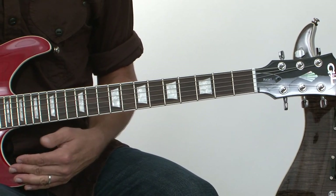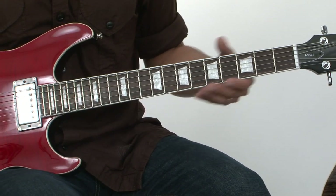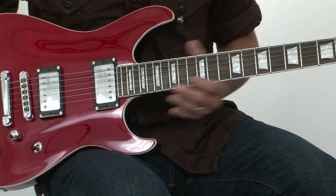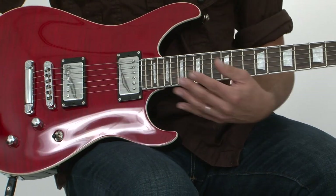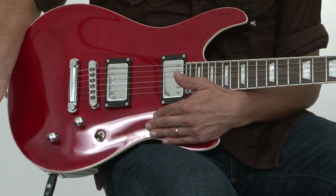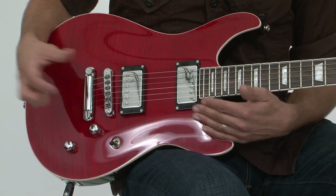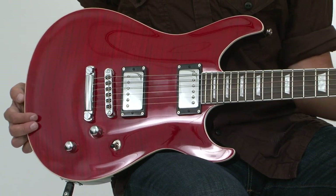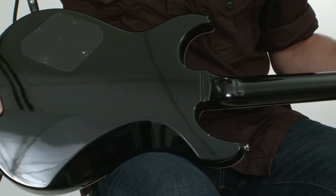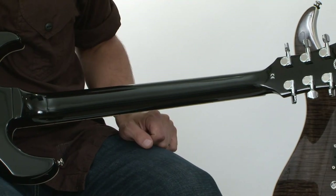Starting with the Ascari, the one distinguishing characteristic is its scale length, which is 24 and three-quarters on this particular guitar with 22 frets. It has a flame maple top, single volume, and a tone control that pops out to split the coils on the custom designed humbuckers, a TonePros bridge and stop tailpiece, mahogany body on the set neck with a slim C profile neck and three-on-a-side tuners.